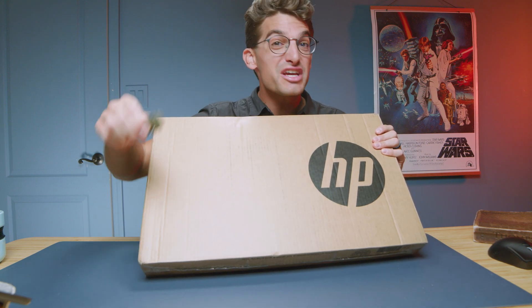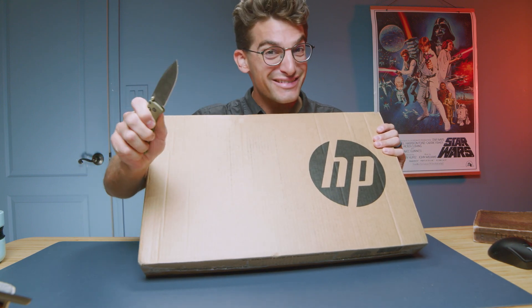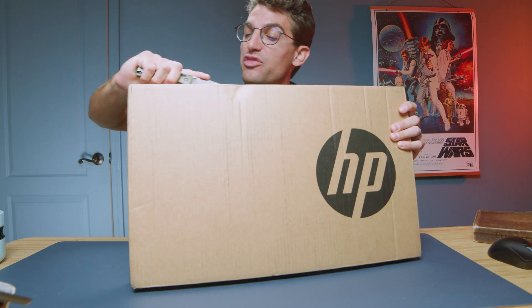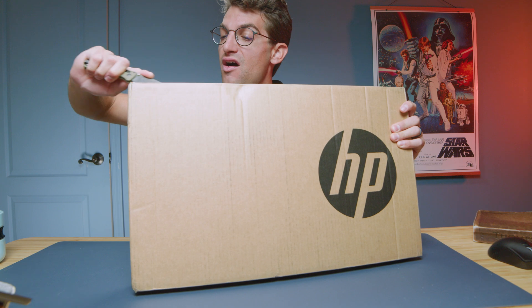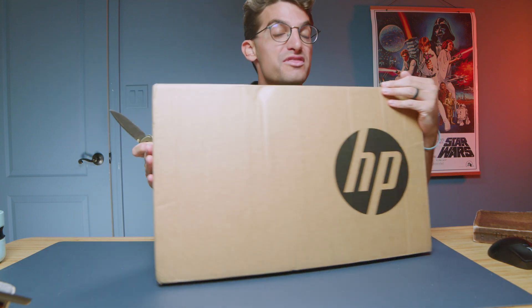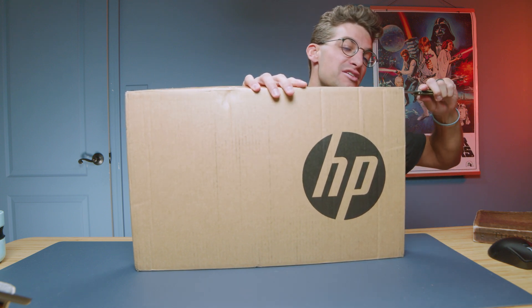They call it the HP ZBook Fury G10. In this video, let's unbox it. This is one of the most powerful 3D modeling laptops on the market — a power-packed laptop with the RTX A5000 GPU.